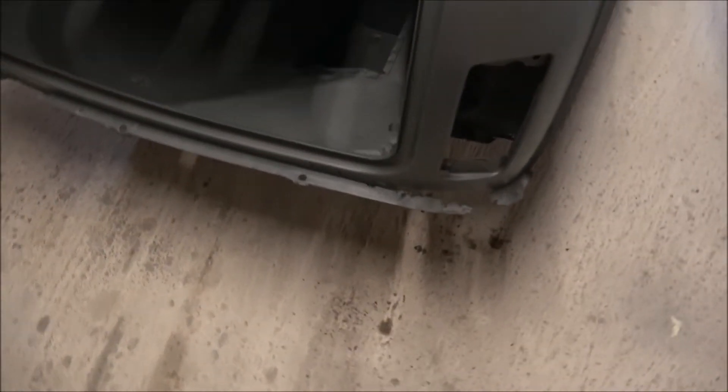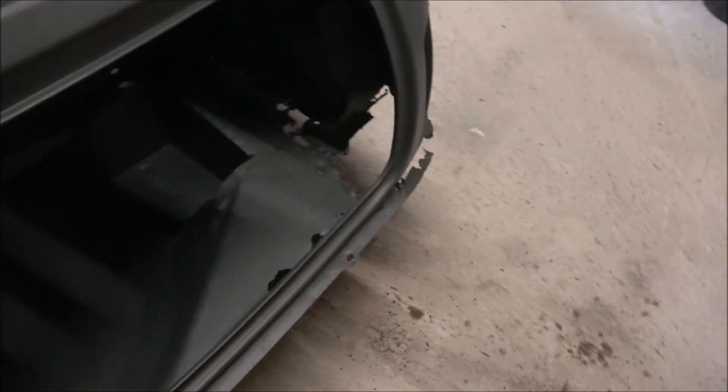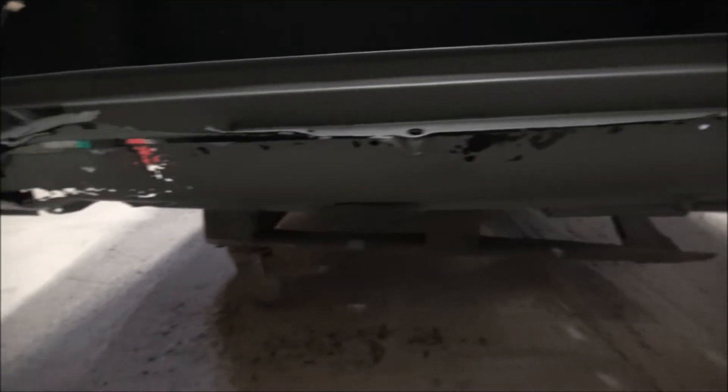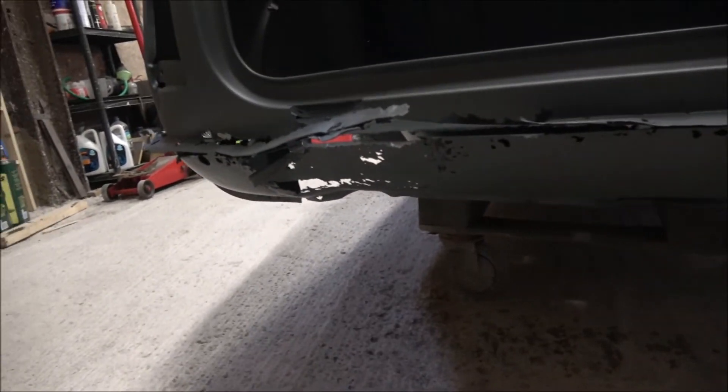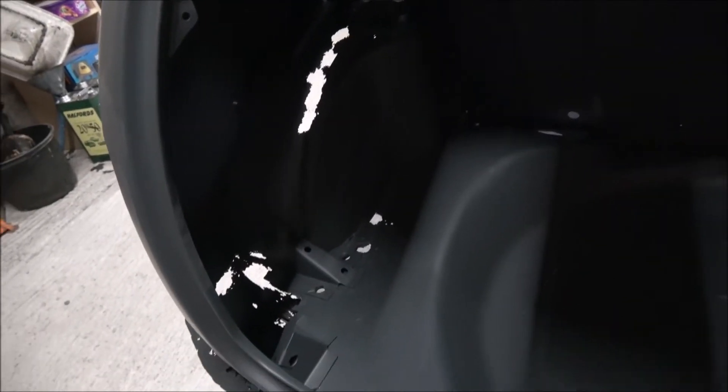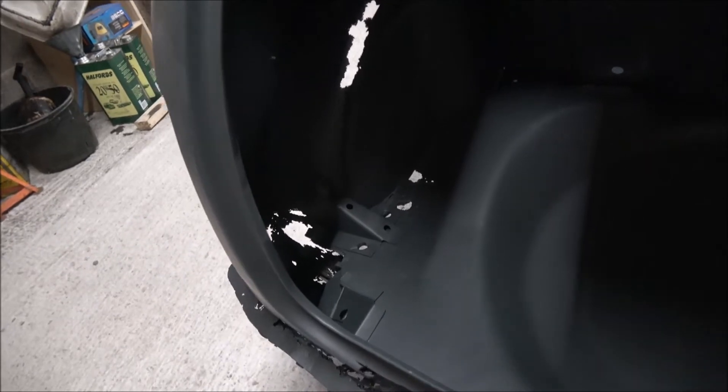The back end again is actually really quite worrying. Obviously we've got these massive holes here - the rear valance is pretty much gone. There's very little left of it in places; it really is in very very poor condition. There's also a great big hole in the wheel arches at the back as well.